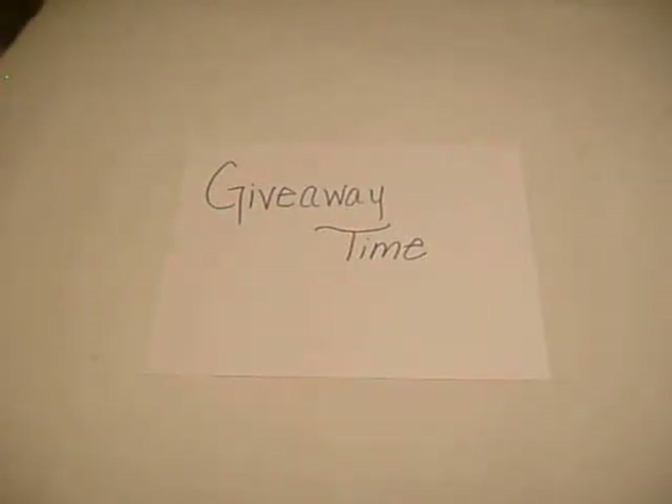Hello everybody, welcome back to Delightful Scrapbooking. This is C and I'm here today to tell you about the giveaway that I'm having on Diamond Scrap Shack. The link will be down below, so if you want to check out this giveaway and you want to enter, check out the link.